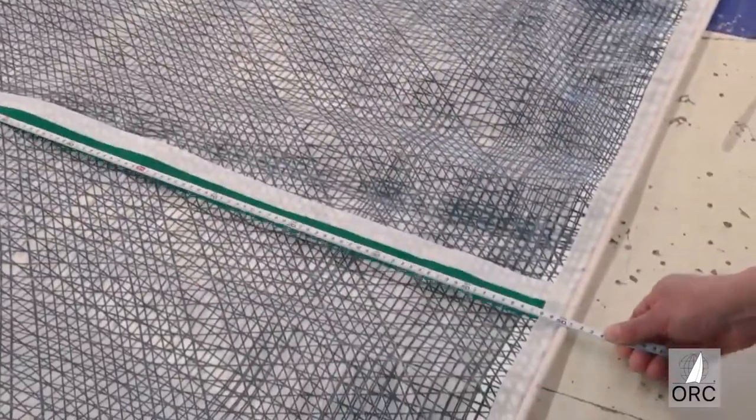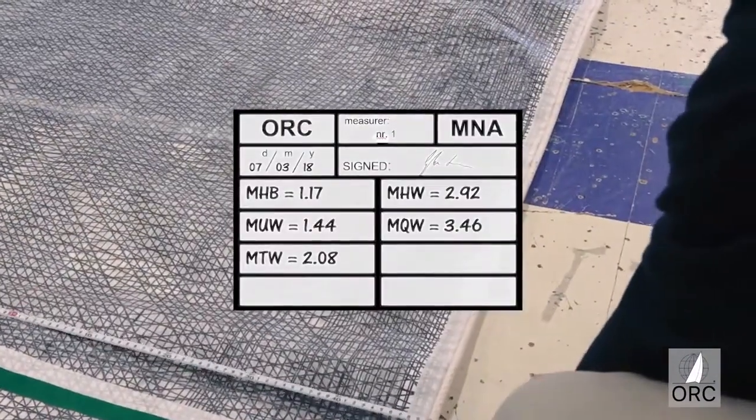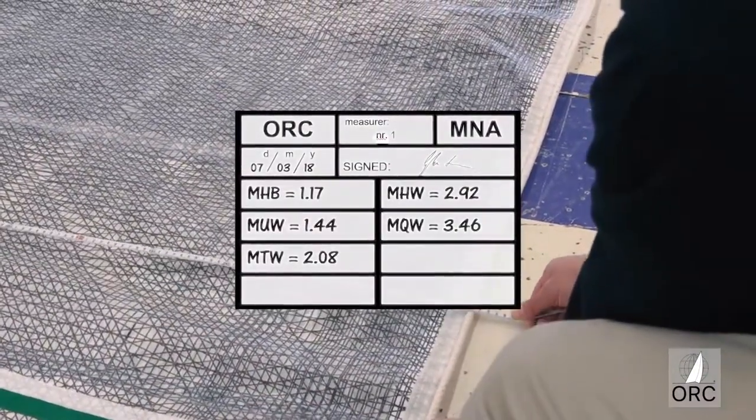Once sails are measured, the data should be recorded on a data sheet or a log, and also entered on the measurement stamp that should be placed at the head of the sail.